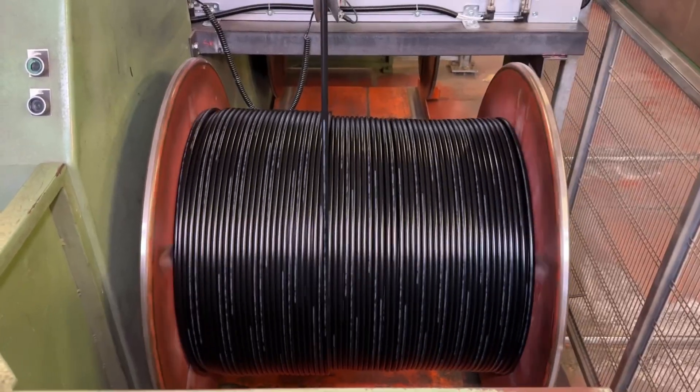Now that we've seen how the jacket and the label are applied to the coaxial cable, in the next video in this series we're going to take this giant drum and shrink it down to a more manageable size that you'll be able to purchase.